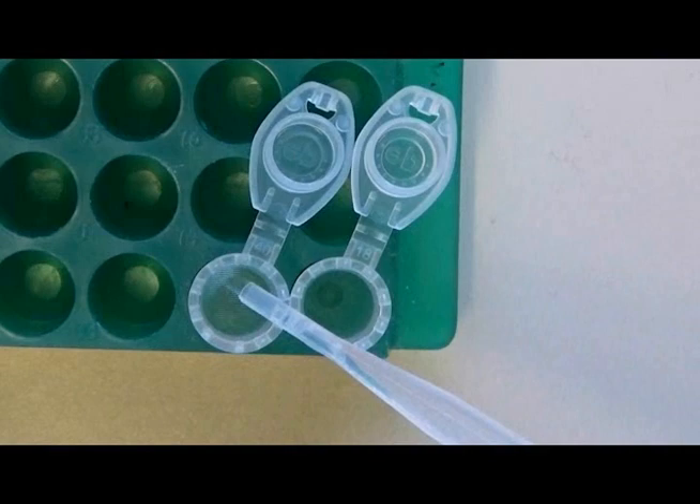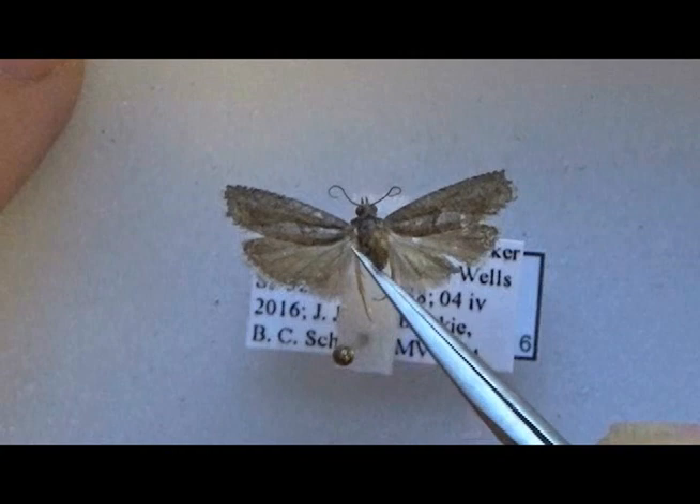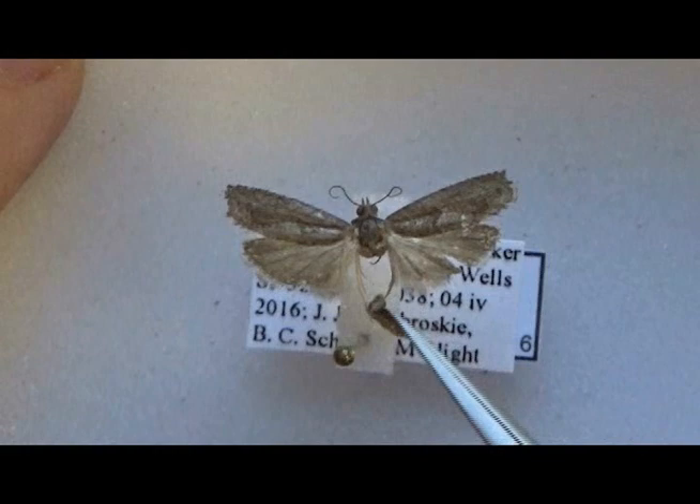KOH will act to digest most soft tissue away, leaving behind the genitalia, abdominal wall, and other sclerotized or membranous structures. The next thing I do is carefully remove the abdomens from my selected moths. Using a fine pair of forceps, I will gently push up on the underside of the abdomen — it should pop right off.